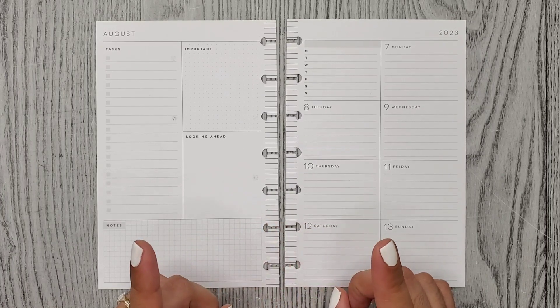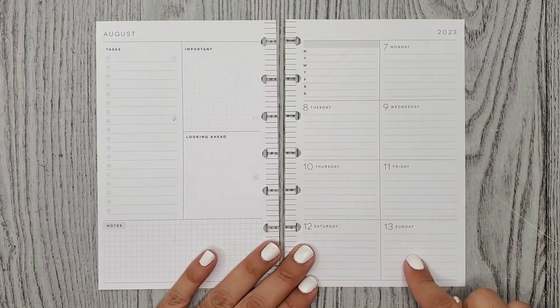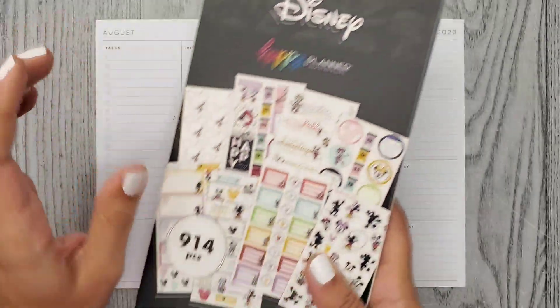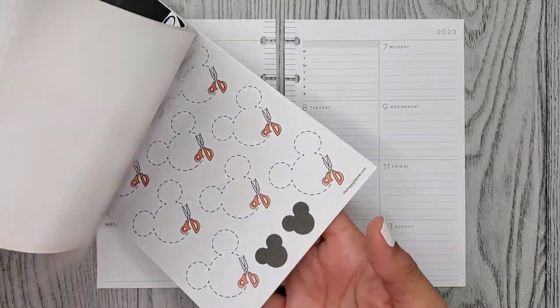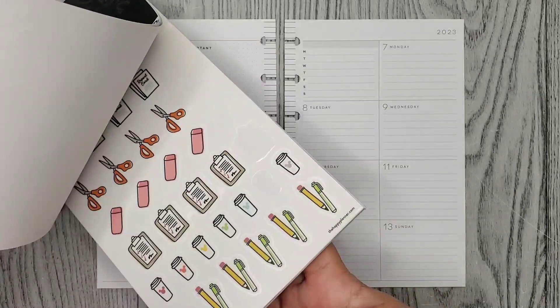Hi everyone, it's Christina. Welcome or welcome back to my channel. For today's video I'm doing a plan with me for the week of August 7th through the 13th in my mini dashboard Happy Planner. For this week I'm using a sticker book called Whimsy Teacher — it's a Mickey and Minnie themed sticker book that's school related, and since my boys are going back to school this week I thought I would use it.